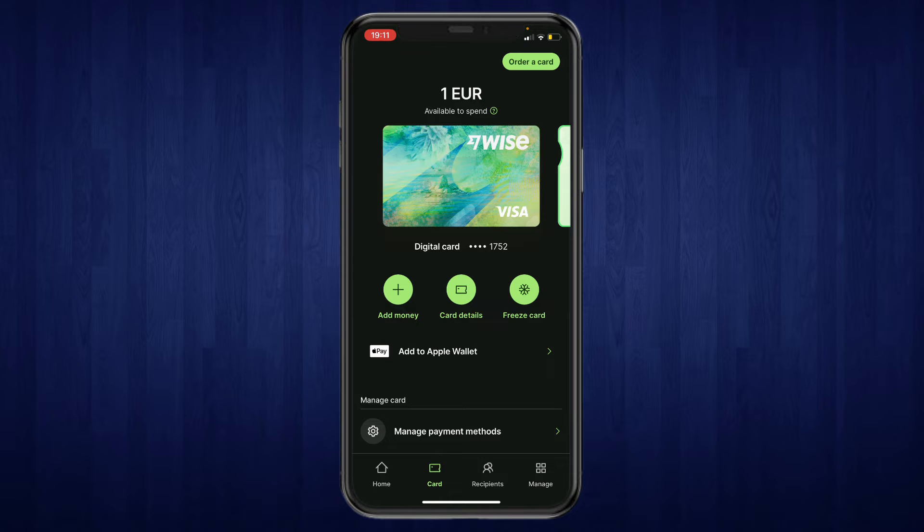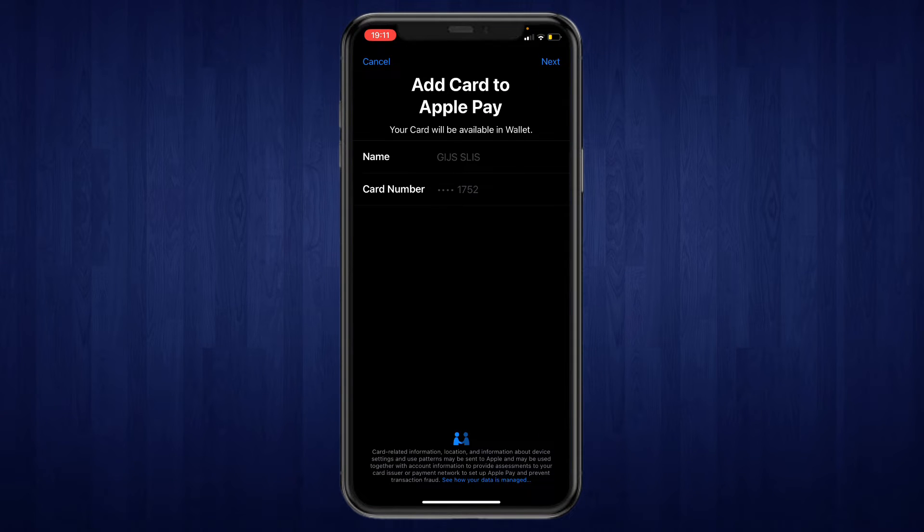Go ahead and click on Add to Apple Wallet. Here it shows which card you are adding to the Apple Wallet, so make sure this is the correct card and then click on Next in the top right.